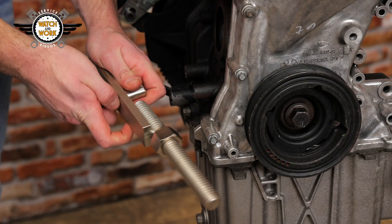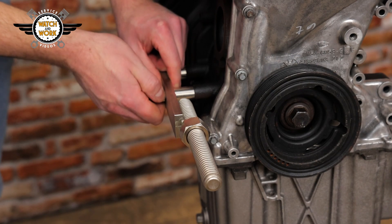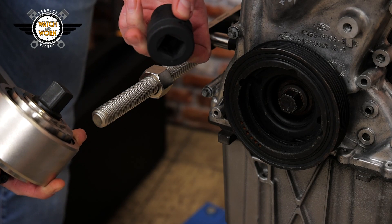In the case of our engine here, the supporting arm can be screwed directly onto the engine block. In some cases, though, you'll need our spacer plate, which is also included in the case. We attach our torque multiplier with the corresponding socket.